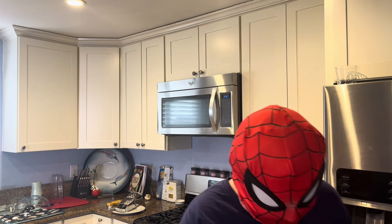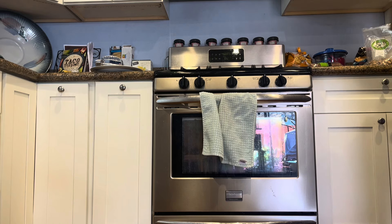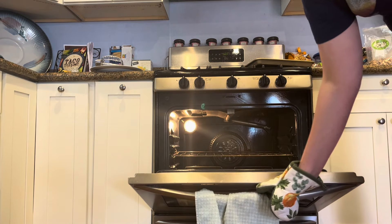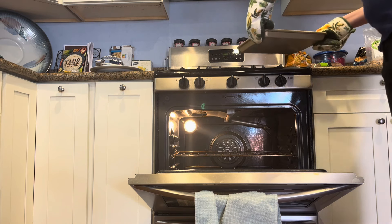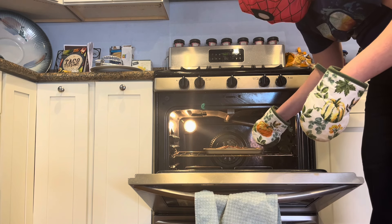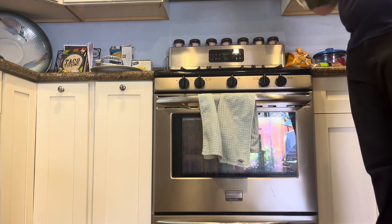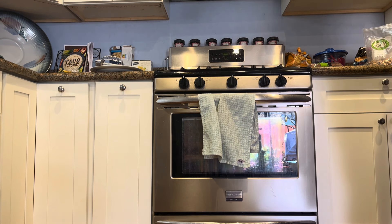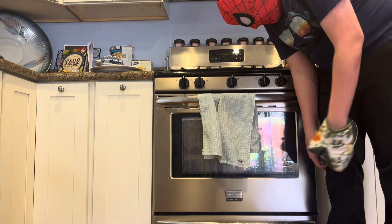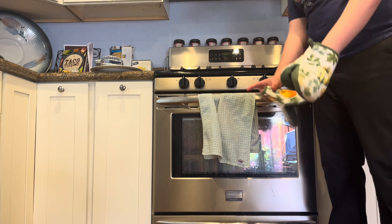All right, it's done preheating. Now let's just move it into the oven. I've got the mitts so I don't burn myself. Let's open the oven and place this in there for 18 minutes. So I'll set a timer for 18 minutes and then we'll just wait. I'll check back in 17 minutes when the timer's done. You guys just watch the pizza, okay? Make sure the pizza stays there.